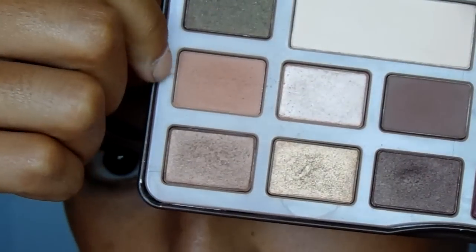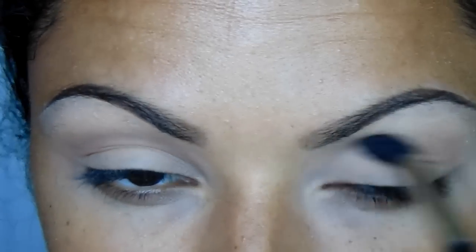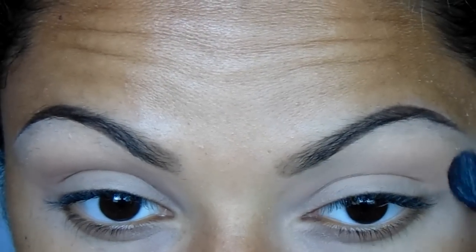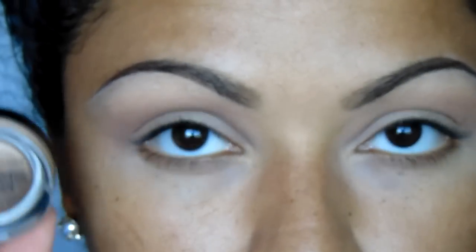Next I'm taking Salted Caramel from my Too Faced Chocolate Bar Palette and I'm going to blend that into the crease as a transition color. I love this color — it's warm, it's orangey, it's everything I could ever want.